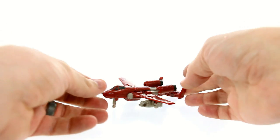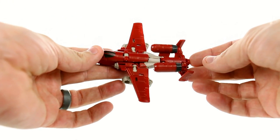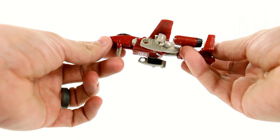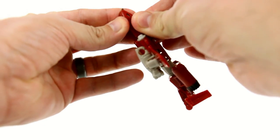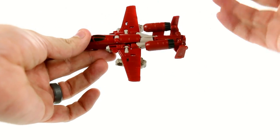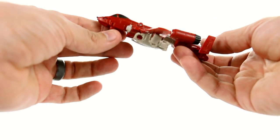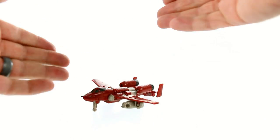Here we have Powerglide open and out of his packaging, and I'm actually pretty impressed with it. There are some things I don't particularly like, but generally speaking I think they did a really good job. It is really nice to get mini-bots again that really do nicely resemble those original characters. We've gotten Powerglide figures in the past but they've always been a little bit strange.